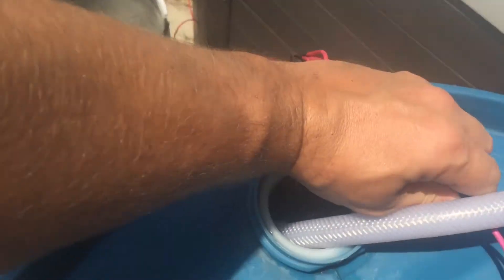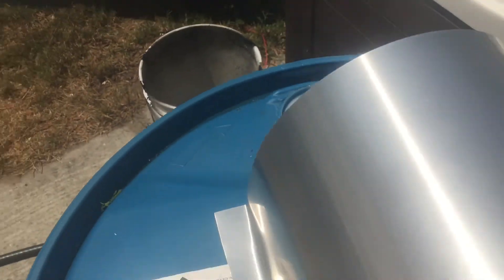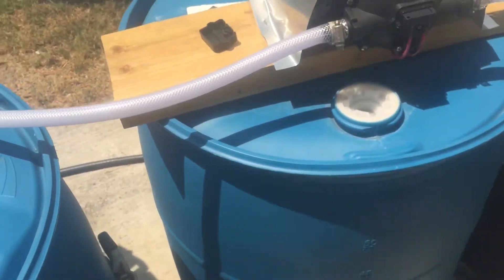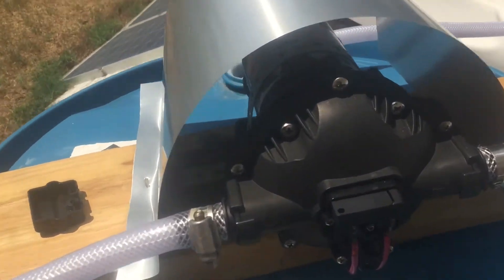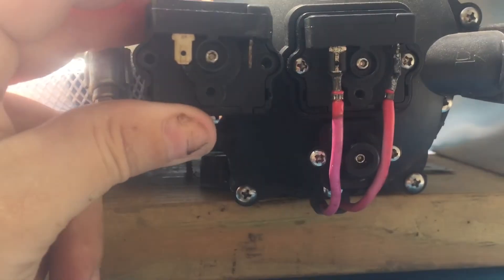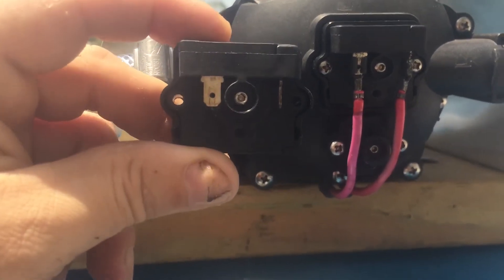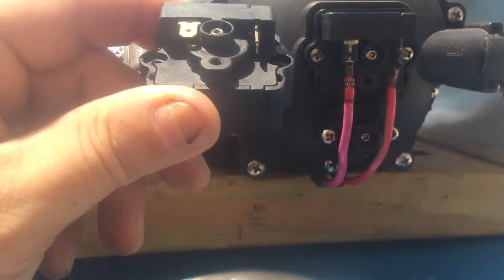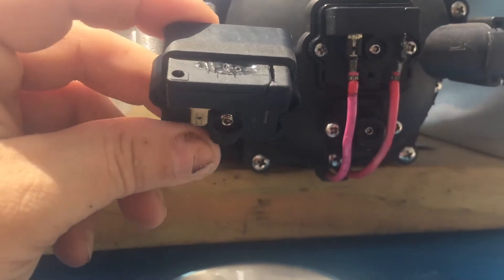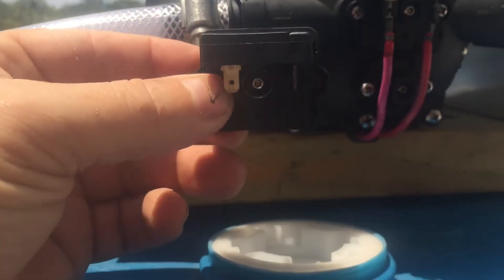On this one the pressure switch just failed. As you can see, I just pump from one tank to another — they're 255-gallon drums. There's this pressure switch, and what happened is it overheated by going on and off a lot. Whether the tank ran dry or something, I'm not sure, but this pressure switch is what regulates it.